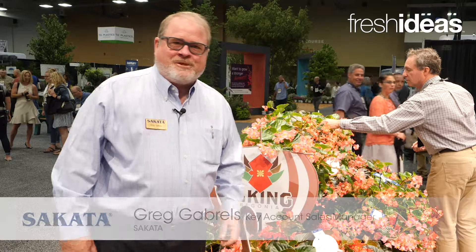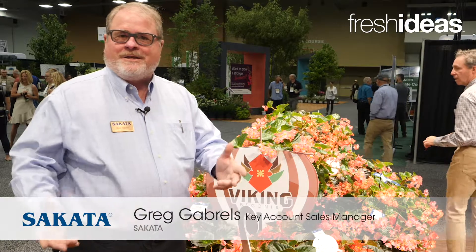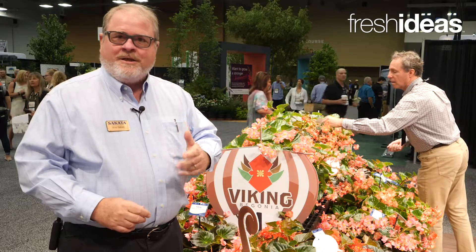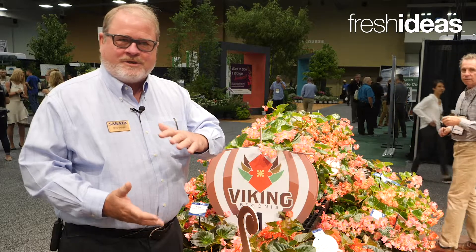Hi, I'm Greg Gabriels from Cicada Ornamentals and we're here today to talk about Viking begonias. It's the new large format begonia that actually comes in two sizes, Viking and Viking XL. Viking XL is about 20% larger than the Viking series.